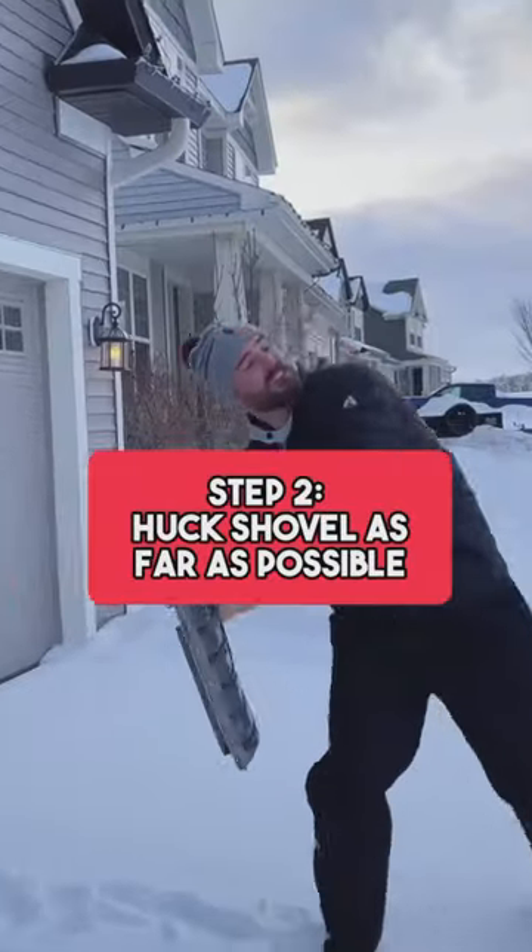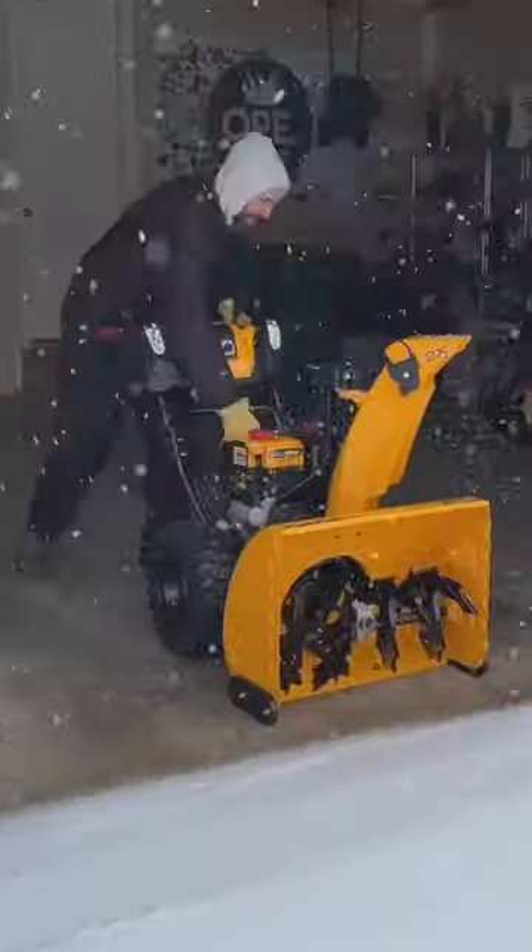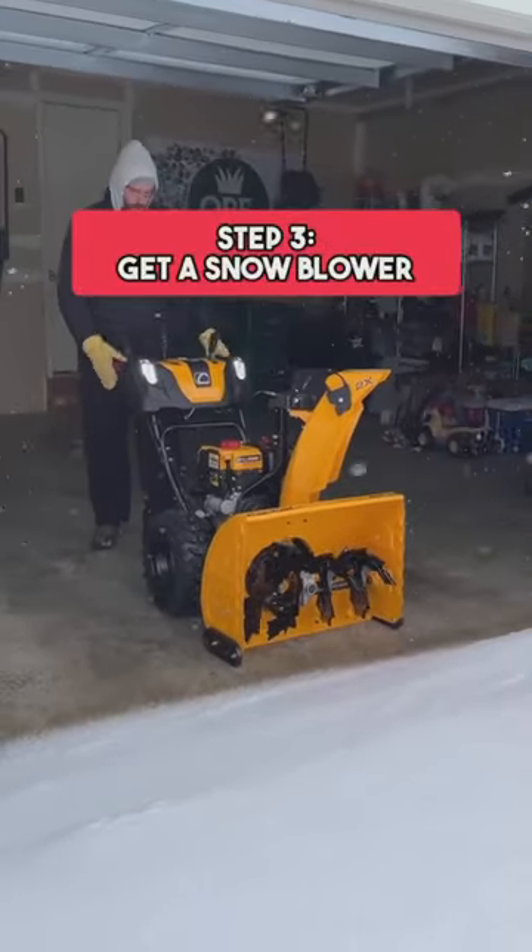Step two is to huck this thing as far as possible, because we won't need it. Step three is to get yourself a snow blower. You'll thank me later.